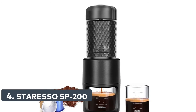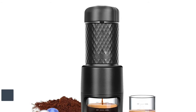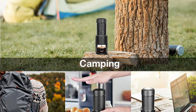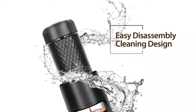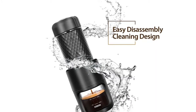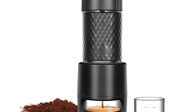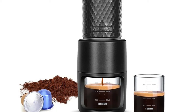Number 4: Star Esso SP200 — Restore the Classic Taste. The Star Esso Portable Espresso Maker can also make milk froth while making authentic espresso. When the frothed milk is ready you can make cappuccino with espresso. Manual espresso with rich and thick crema — the rich taste makes you feel like you are in a cafe on the streets of Italy. One cup, two usages. Taking into account the needs of different scenarios, no need to use other accessories. Many brands of coffee capsules and ground coffee can be used directly with the Star Esso Portable Espresso Maker.